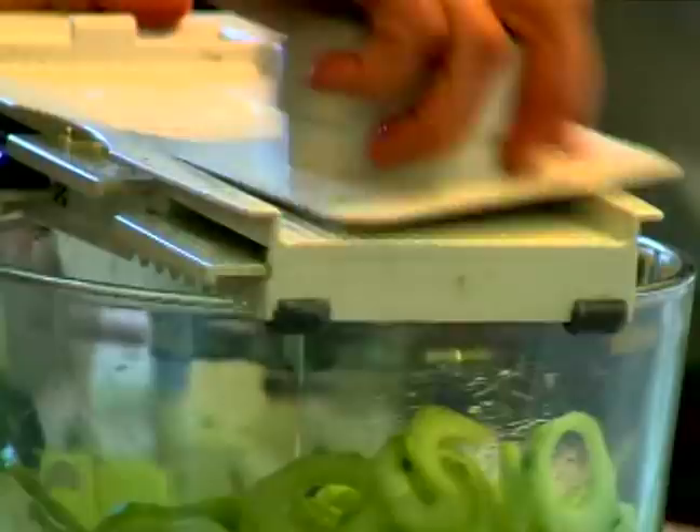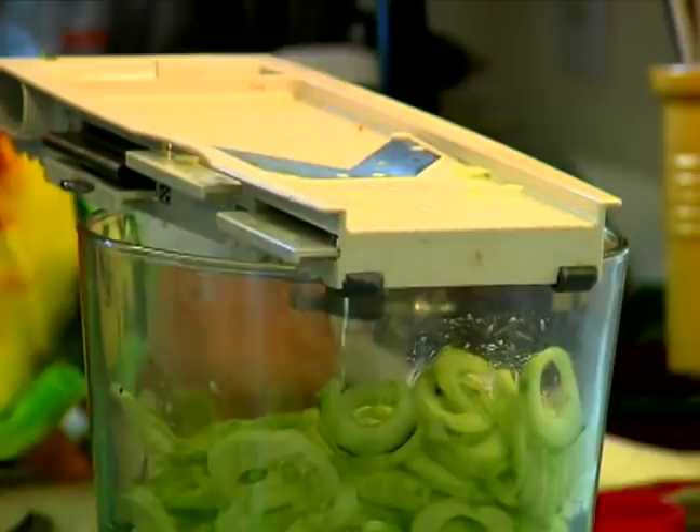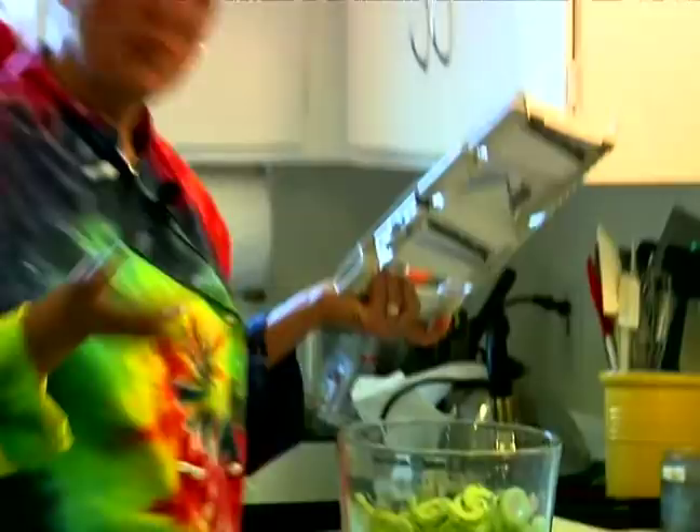Mandolins are very sharp and that would be a nasty cut. I'm using a trifle bowl here just because I think it's kind of fun to sometimes mix and match and use a dessert bowl for a salad — coordinate things that way.